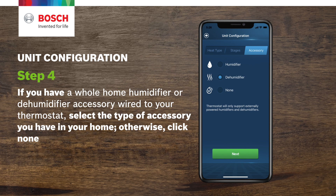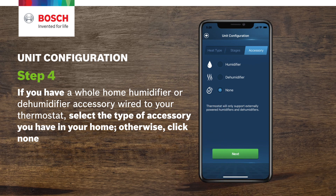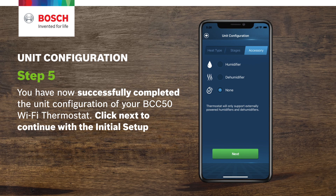Step 4. If you have a whole home humidifier or dehumidifier accessory wired to your thermostat, select the type of accessory you have in your home. Otherwise, click None. Step 5. You have now successfully completed the unit configuration of your BCC50 Wi-Fi thermostat. Click Next to continue with the initial setup.